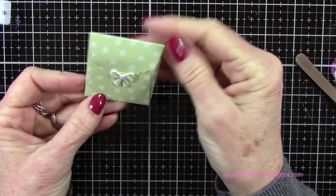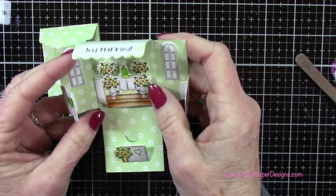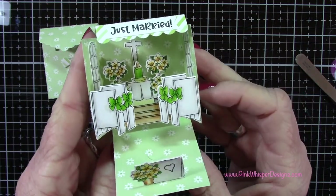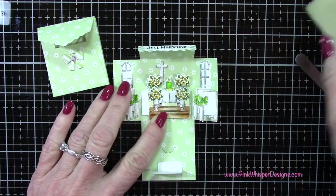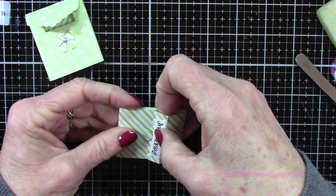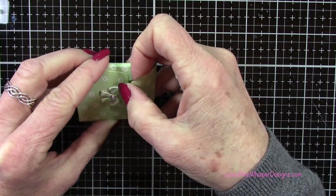Now you can see our cute little matchbook is all set. I just love this pattern paper — let me push it up to pop it up a little bit, and there's our little chapel. Isn't this so sweet? Remember you can put the little easel on the back if you want it to stand up on a tabletop. I'm just removing a bit of glue with my adhesive eraser so nothing's sticky inside. I really hope you enjoyed today's video — if you did, please hit the like button, subscribe, and hit that notification bell so you don't miss a single video. Please visit my blog at pinkwhisperdesigns.com. Thank you so much, have a great day, bye bye!